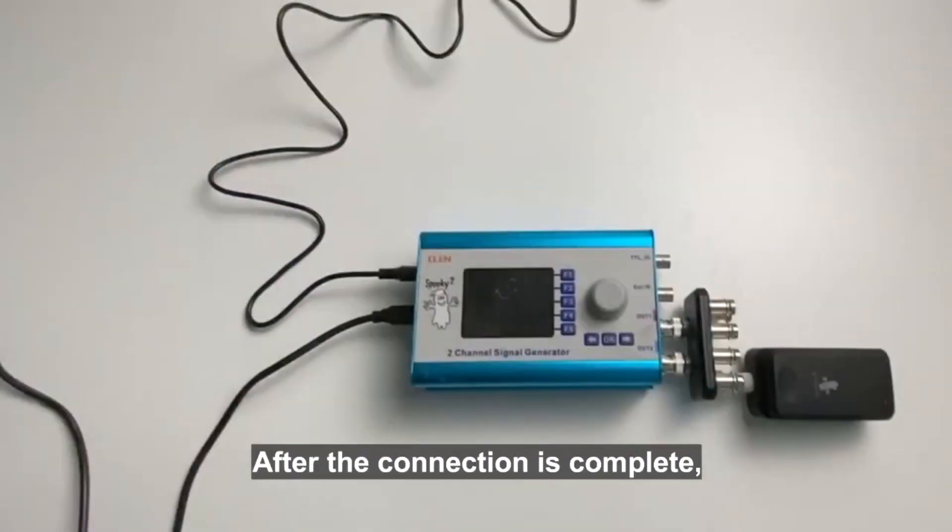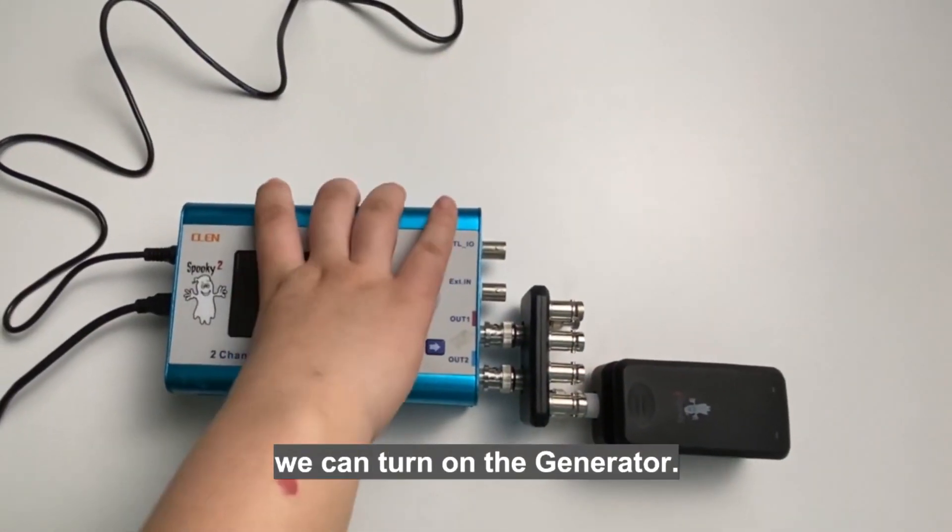After the connection is complete, we can turn on the generator.